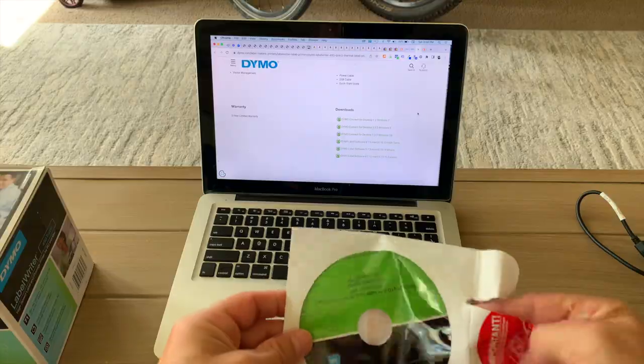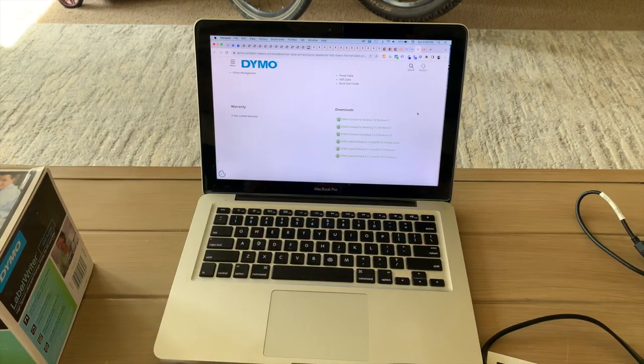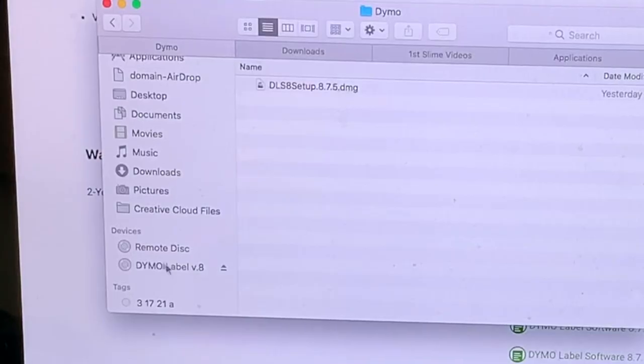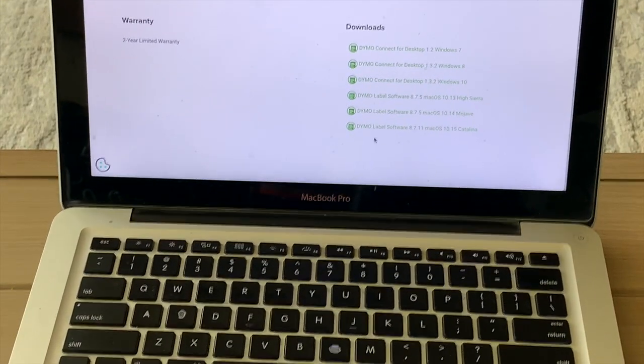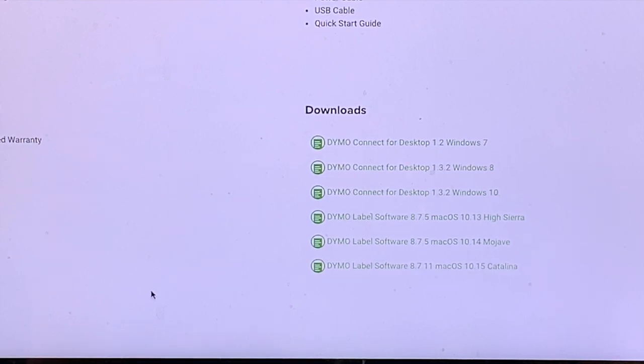I'll put the disk in so you can see what it's like to download the software. On a Mac, you go to Finder and it pops up — just double-click and follow the prompts to download the software. Instead of using the disk, I'd recommend going online to get the most updated recent software. You can see they have Windows versions and Mac versions — just download the most recent one compatible with your computer.